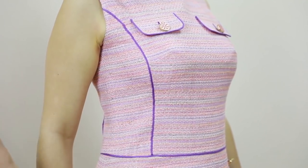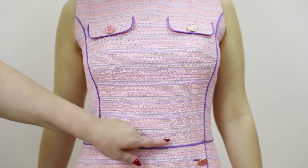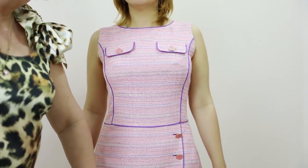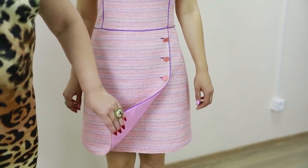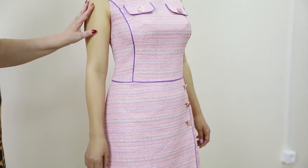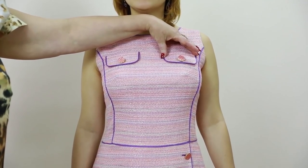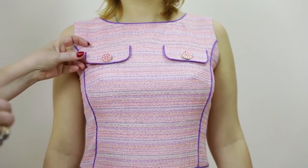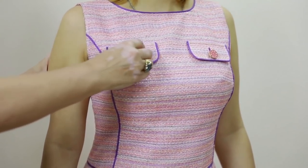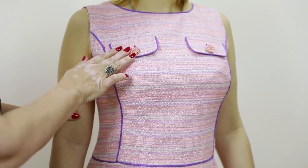The side details are edged with the bias binding. The wrapover and the waist seam are also edged with the bias binding. There are three buttons and three buttonholes here. I think the most interesting details in this dress are the small flaps on the front. Notice that even the buttonholes are edged with violet threads — such small details make items look absolutely amazing.